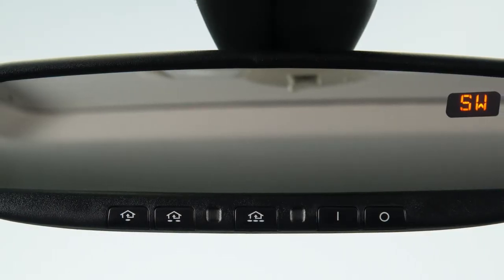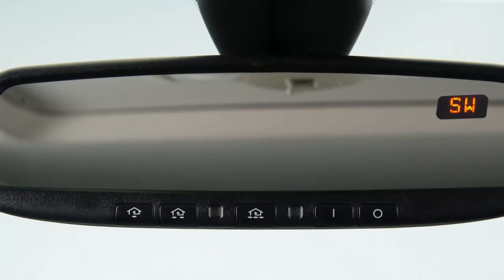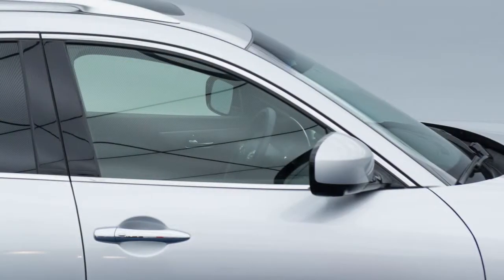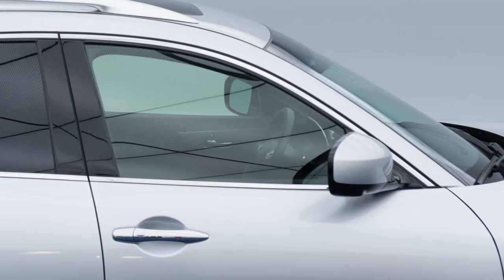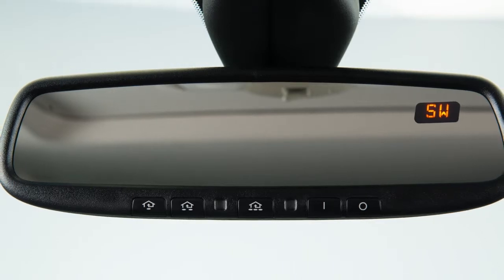Your vehicle's rearview mirror may have a feature that enables it to detect glare and automatically dim the mirror surface. There are two types of anti-glare rearview mirrors. If your mirror does not look like this, see your owner's manual for more information.